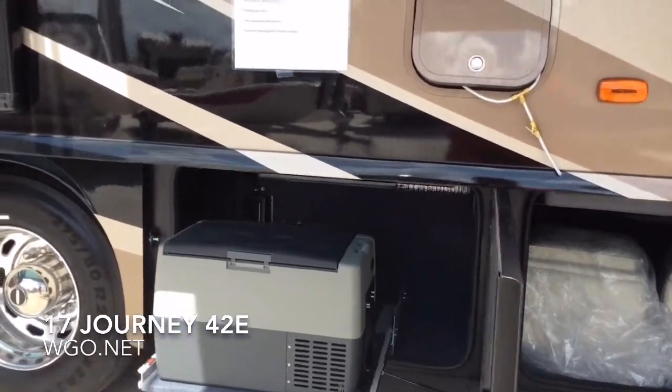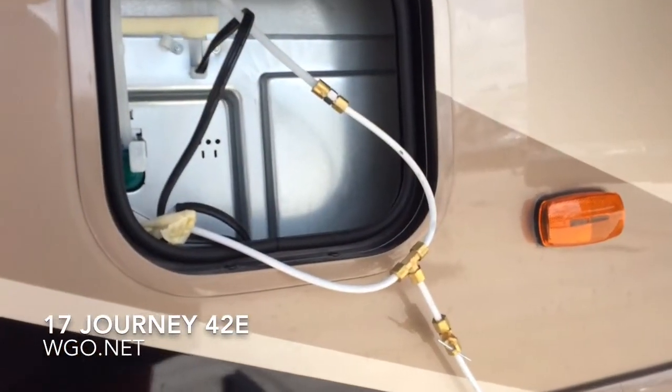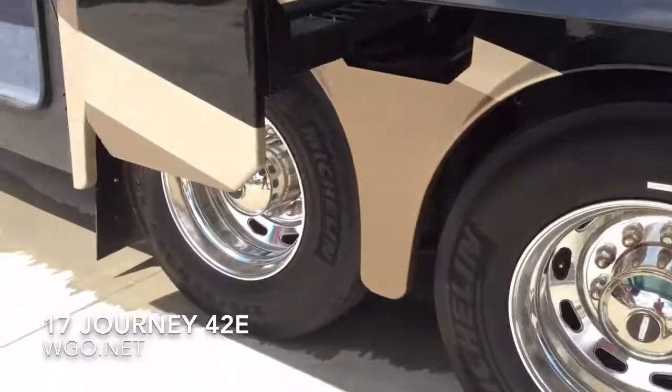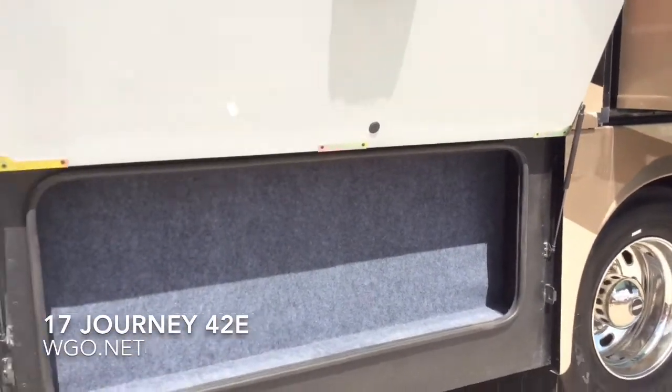One of the few options on the motorhome is the outside refrigerator. This is access to the residential refrigerator inside, where you could drain the ice maker whenever you go to winterize the motorhome. The small bin back here would be ideal for carrying a ladder extension.